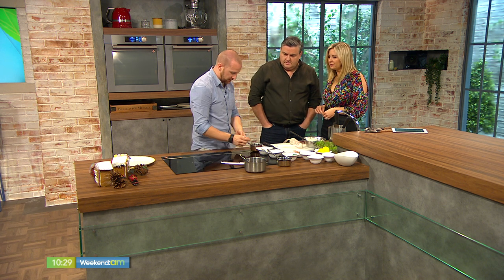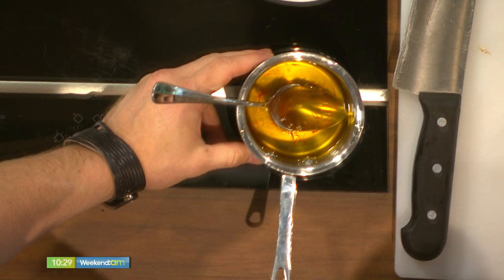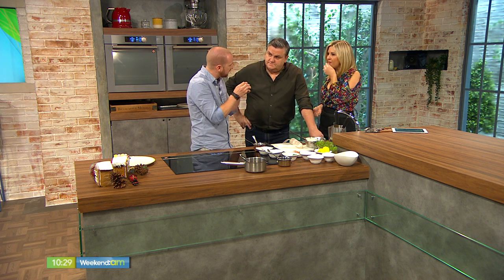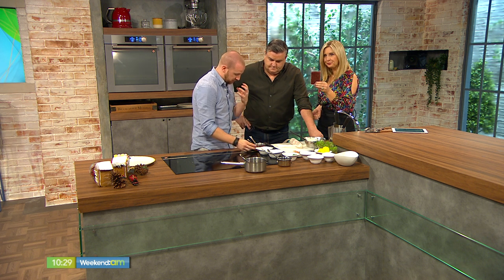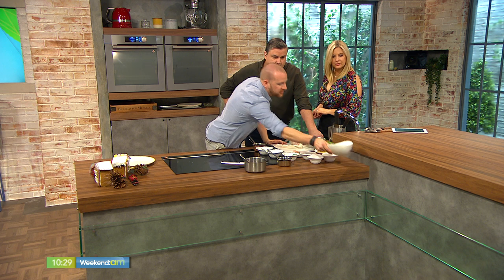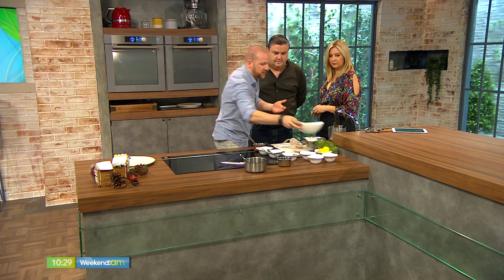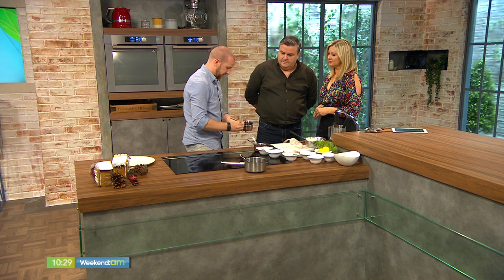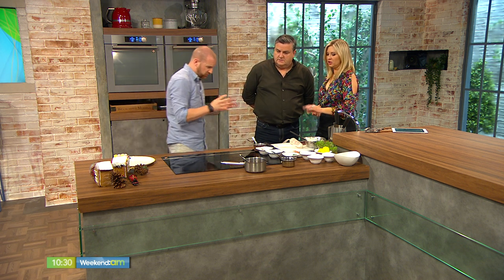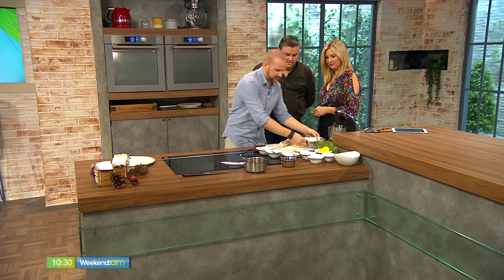I also have a saffron reduction here. Saffron is quite an expensive spice — about 500 euros a kilo — it comes from the crocus flower and is so labour-intensive they pick the strands off each flower individually. It's a beautiful spice. I've made a little syrup with the saffron, a bit of chili, and some star anise. You can use thyme, bay leaves, or juniper berries — very festive. I've also made a beetroot one here: beetroot juice, sugar, a bit of orange juice, and vanilla. These syrups balance the strong flavour of the salmon without taking anything away from it.